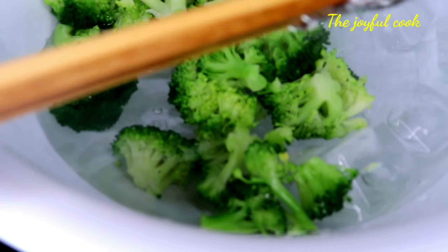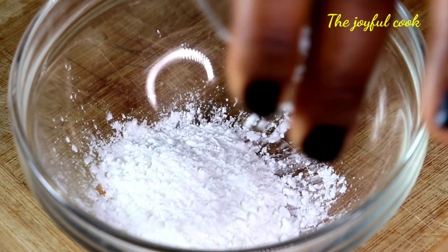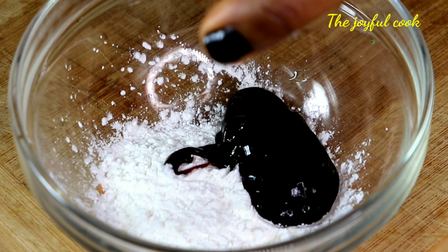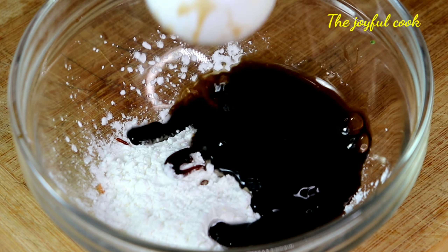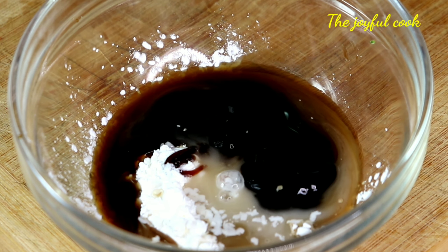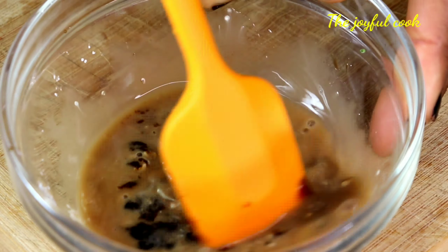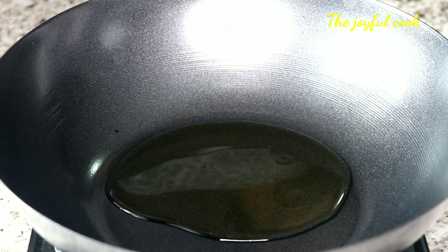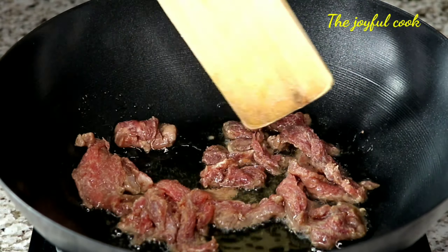While the beef is in the fridge, I'll go ahead and make a simple stir fry sauce. In a clean bowl, add one tablespoon of cornstarch, one tablespoon of oyster sauce — oyster sauce adds a very rich flavor to stir fries, I just love it — two tablespoons of water, or beef stock if you have it, and one tablespoon of light soy sauce. Mix thoroughly and set it aside.